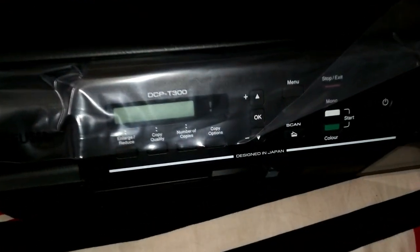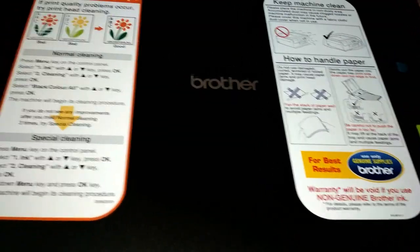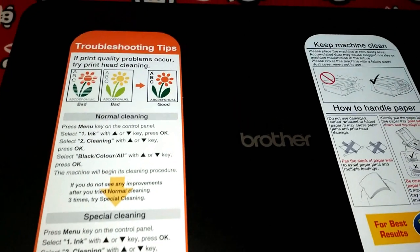The look and feel of the printer is very good. Here it shows the claims again that the black ink will print up to 6000 pages and the color ink will print up to 5000 pages.